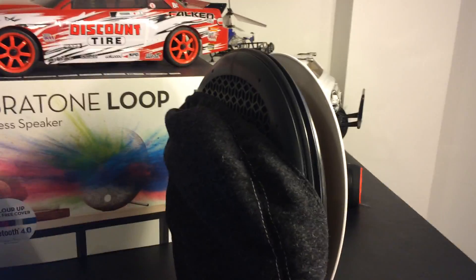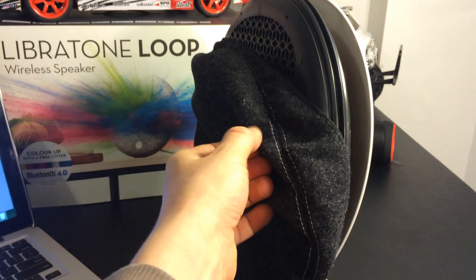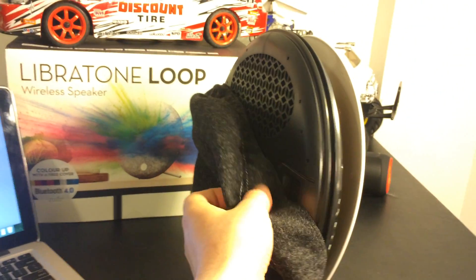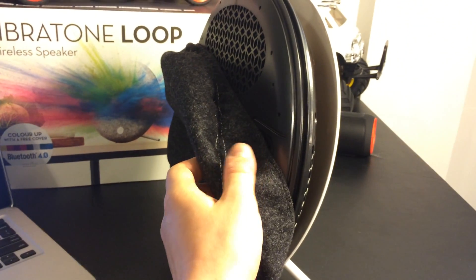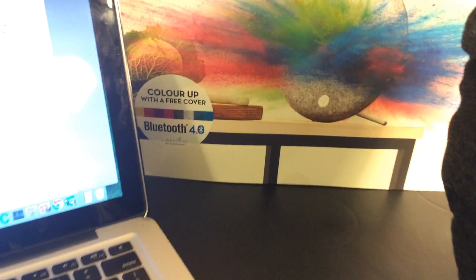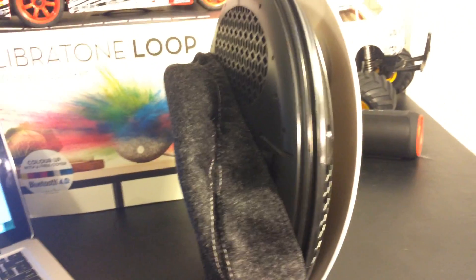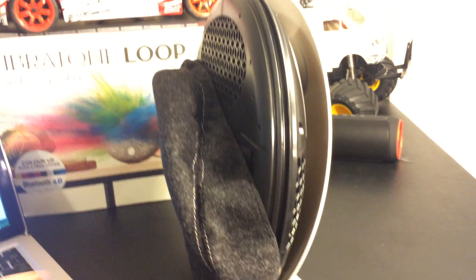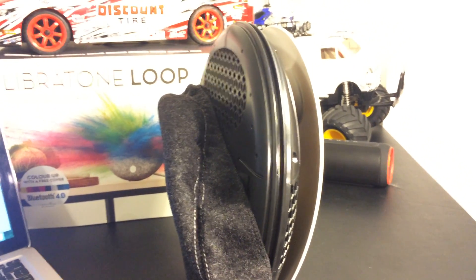A very interesting looking design right here. This is one of the only speakers where one of its big selling points is this changeable wool Italian wool cover in the front. This one happens to be pepper black. You can get whatever color you want — they even have a sticker right here on the box with all the color combinations. So let's take a look at how you would change one of these covers and the speaker design itself. We're also going to go over some of the specs from the manufacturer's website.